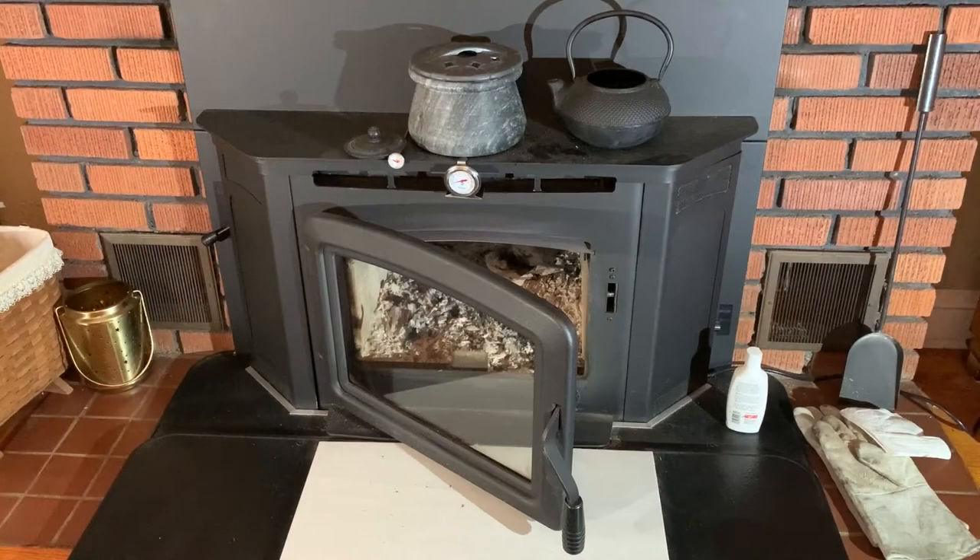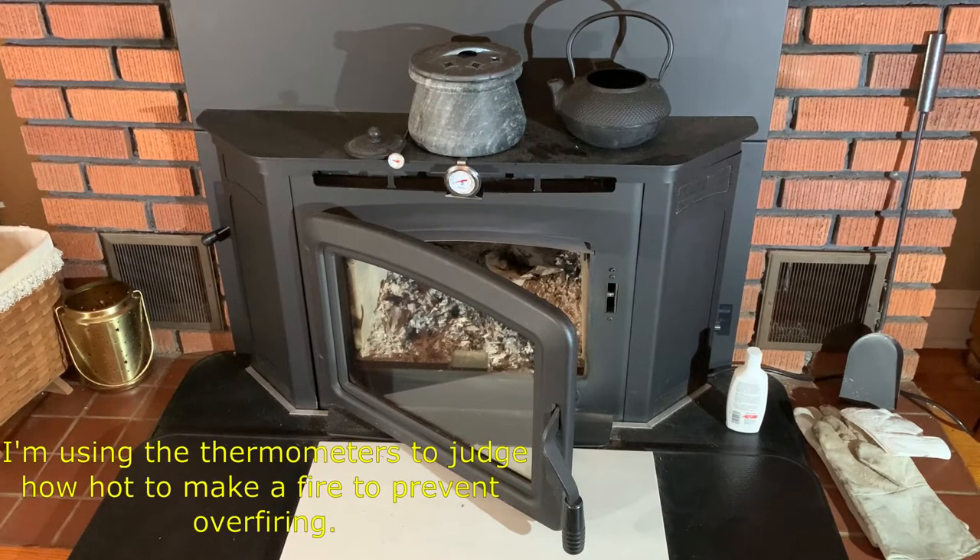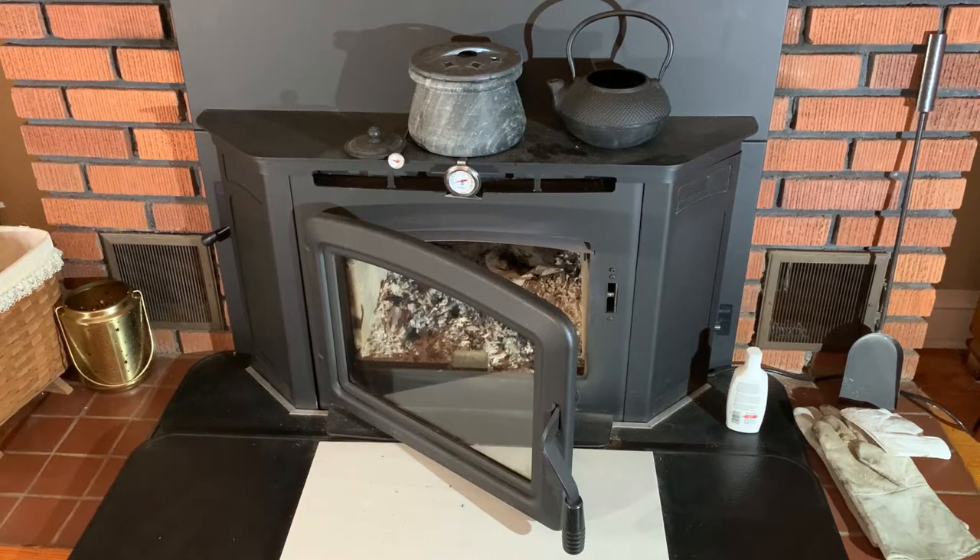On our stove, you'll notice I've put a couple of thermometers on the front. The large one in the middle measures the temperature of the air coming out of the exhaust vent that the fan blows through. The smaller one on the left measures the temperature of the top plate. It's not exactly the same temperature all the time — if you build a big fire, you'll notice that the heat coming out of the vent is a lot hotter than the top plate initially, but eventually it catches up and fluctuates back and forth between the two.